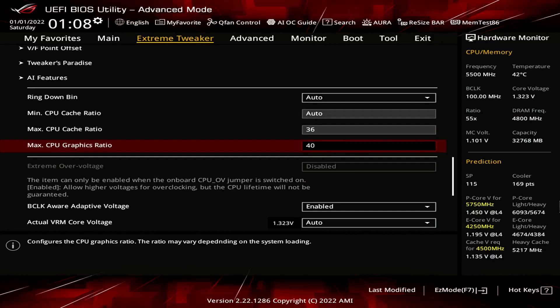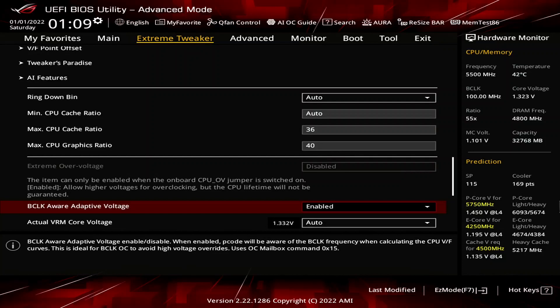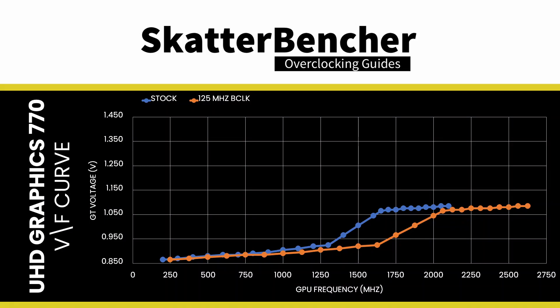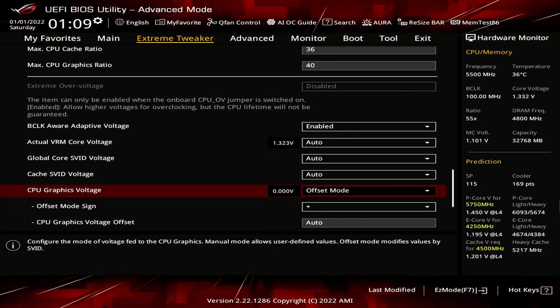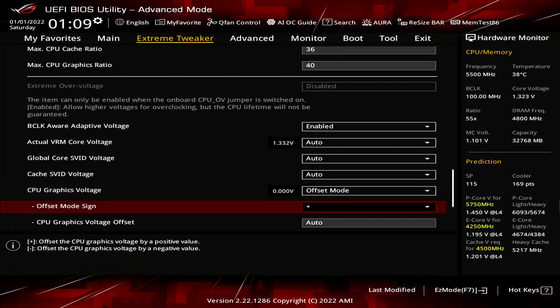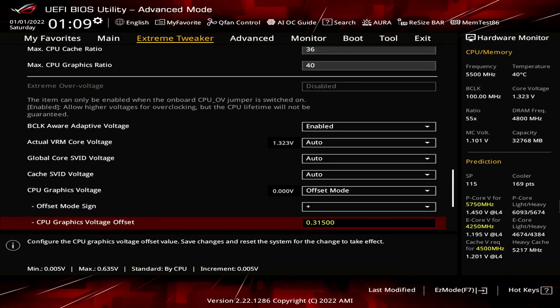That said, the unslice frequency is still affected by adjusting the BCLK. Set BCLK Aware Adaptive Voltage to Enabled. That is a crucial setting ensuring the factory-fused voltage-frequency curve is used correctly when overclocking the base clock frequency. By enabling the setting, we tell the CPU to account for the adjusted base clock frequency, and the CPU will use the appropriate voltage based on the effective frequency instead of the configured ratio. Set CPU graphics voltage to offset mode. That allows us to increase the graphics voltage to support the overclocked frequency. Set CPU graphics voltage offset to 0.315. This will increase the maximum voltage from 1.085V at 2100 MHz to about 1.4V at 2500 MHz. Then save and exit the BIOS.